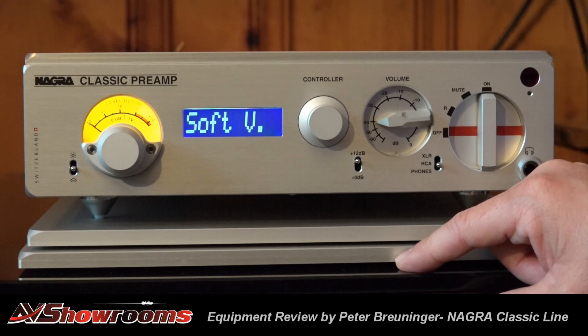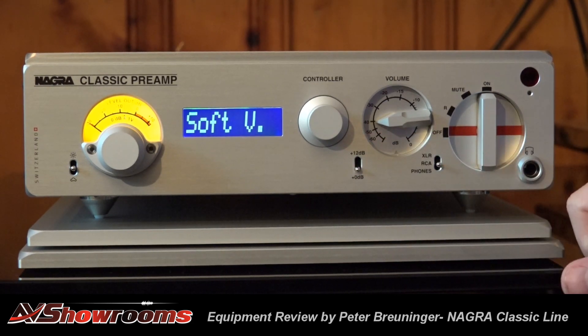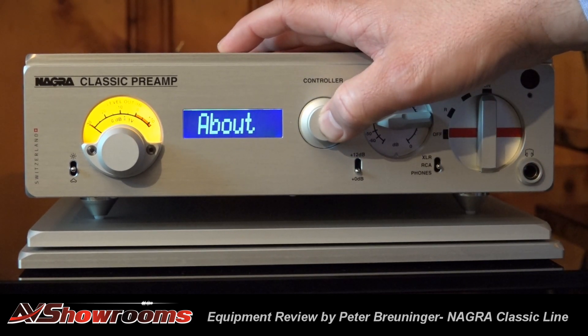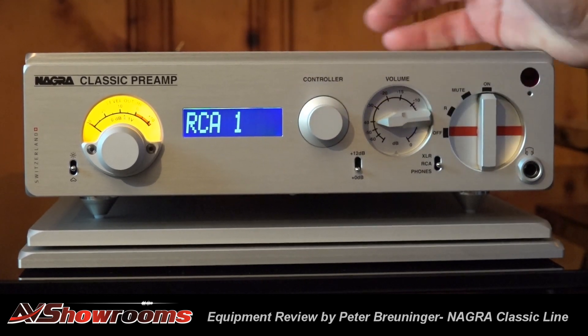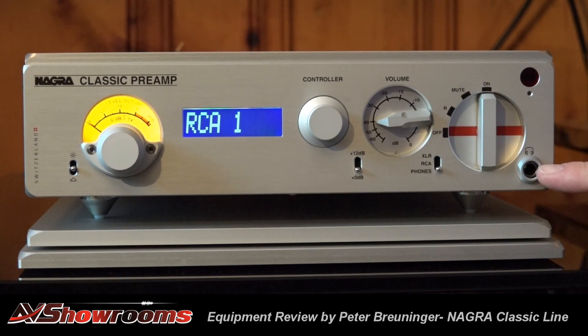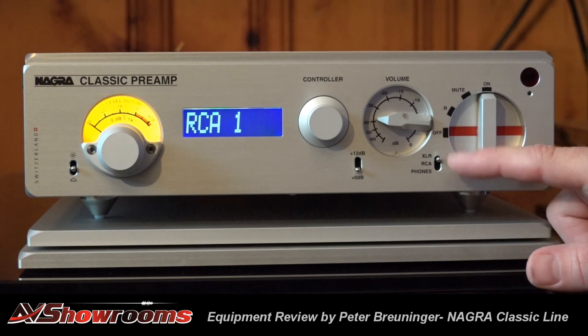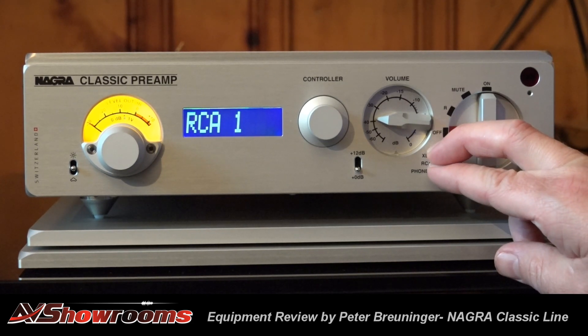For music that is really dynamic with great bass, most people will prefer the plus 12 dB mode. If you listen to beautiful classical music where timbre is really important, usually you will prefer full tube with no extra gain. The preamp also has a great headphone amp — you just plug in here and have access to the same controls. There is one RCA output or two pairs of XLR outputs to select for use with the Classic Amp or other amplifiers.